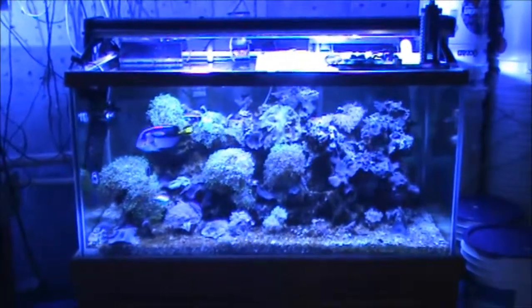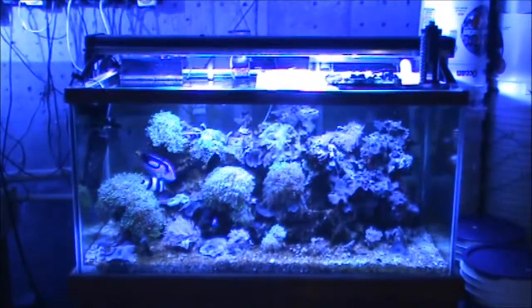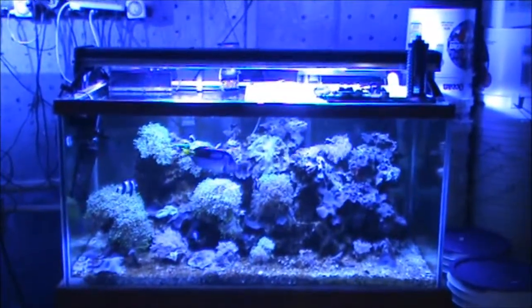I'm running 250 watt metal halides on top, and it's got some 40 watt bulbs too, and some fans.